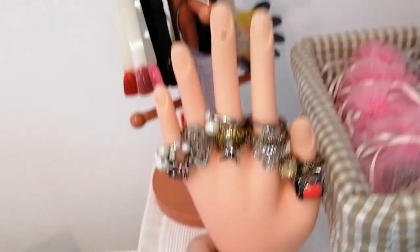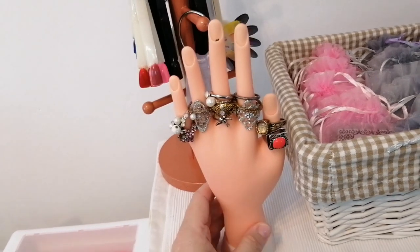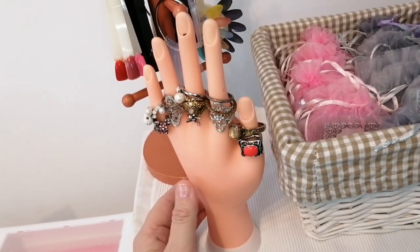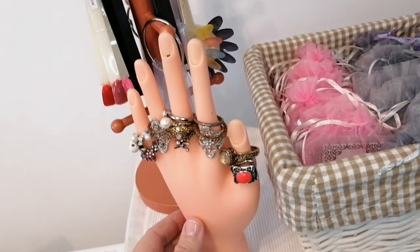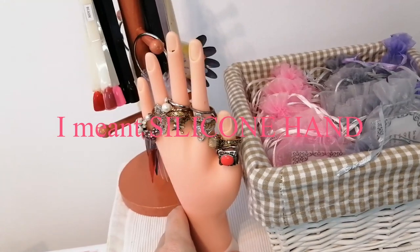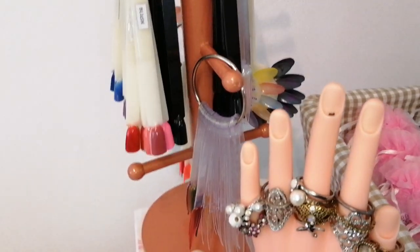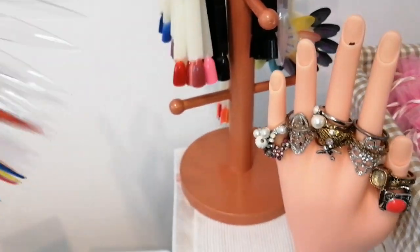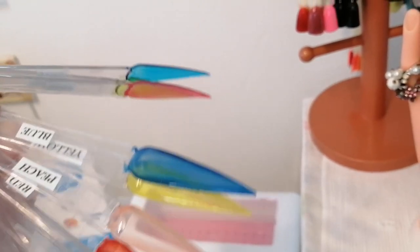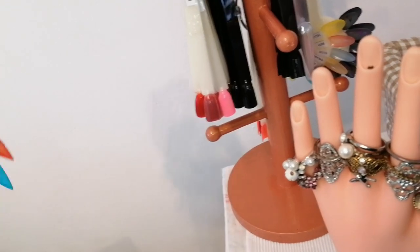Then I've just got this practice hand which I ordered, and when I ordered it, it was supposed to be one of those beautiful soft latex hands that were realistic and soft and beautiful to work with, but it came here and it's as hard as a rock — it's horrible to work with. So it now just holds my rings that I use when I take photographs. I hate this hand. And then I've got these swatch sticks which are just holding my different acrylics, gels, and so forth. These are the jelly gels that I made myself with glass paint and hard gel — they came out quite cute actually, they work really nicely.